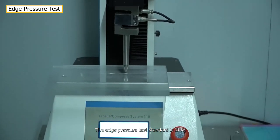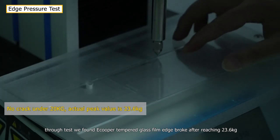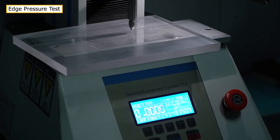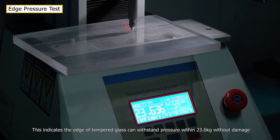The edge pressure test standard is 20kg. Through the test, we found Ecupa tempered glass film edge broke after reaching 23.6kg. This indicates the edge of the tempered glass can withstand pressure within 23.6kg without damage.